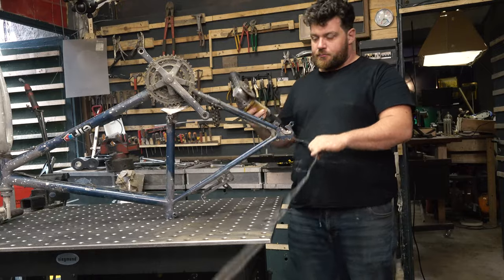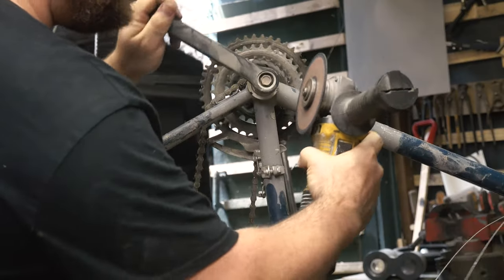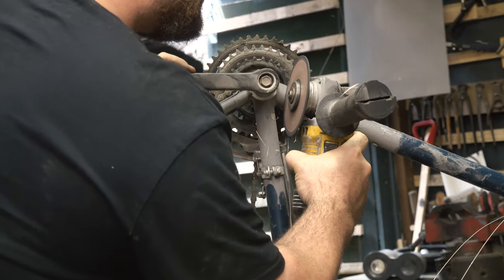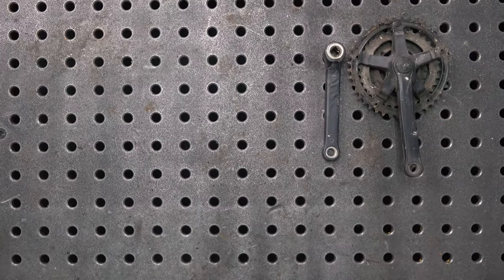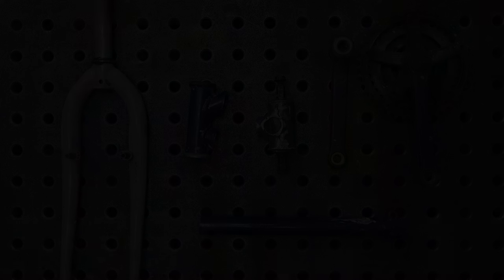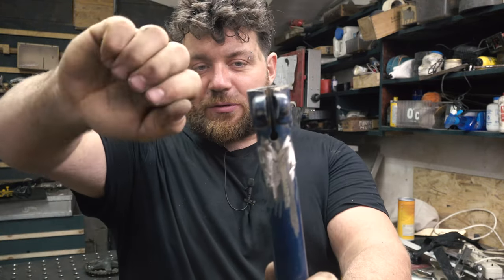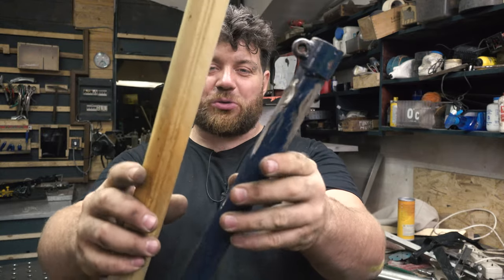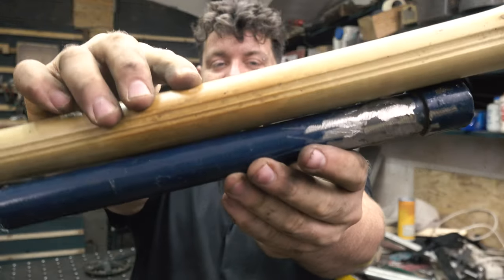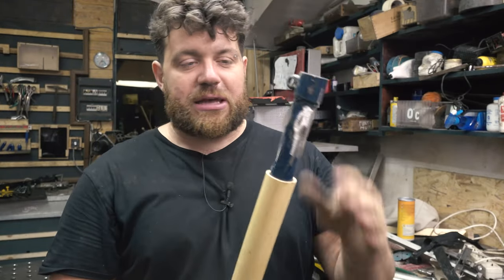We absolutely need to install some metal parts — the rear tire holder, the pedals — because we need components that are mechanically strong. These are basically the only metal components we are going to install. This is the tube that will hold the seat in place; it's very useful because I can place a knot to tighten the seat. I need to hide and fit this pipe inside some bamboo that has almost the same dimension, and it goes perfectly inside the hole.